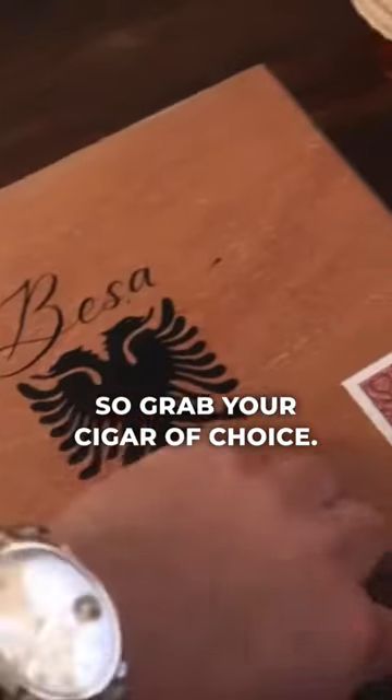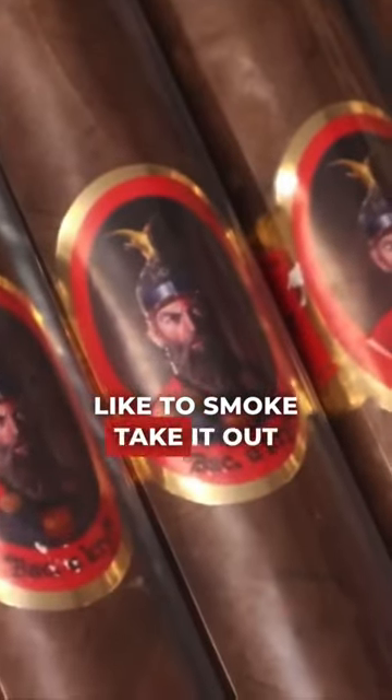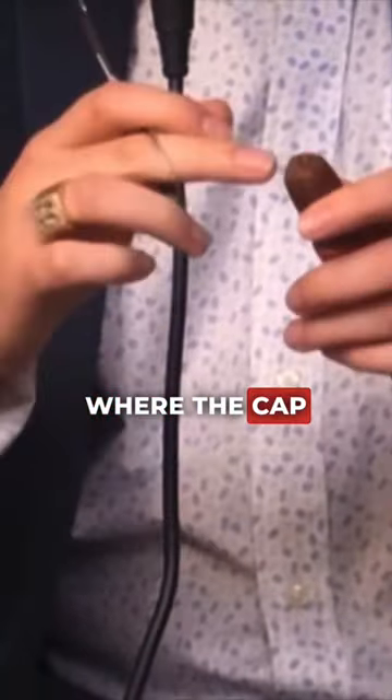Grab your cigar of choice once you figure out what you like to smoke. Take it out of the cellophane. Don't go too low — you basically want to cut right above where the cap ends.